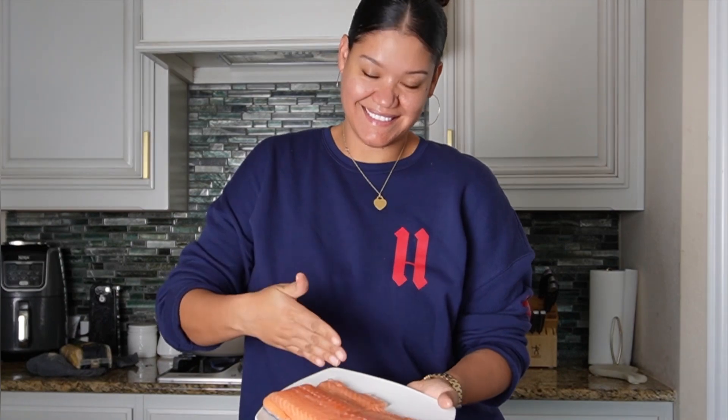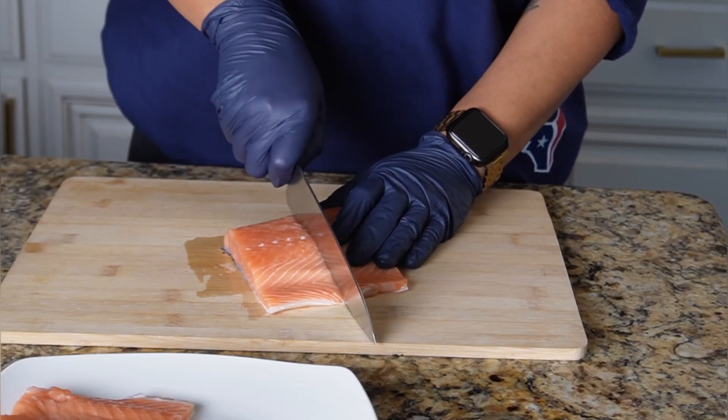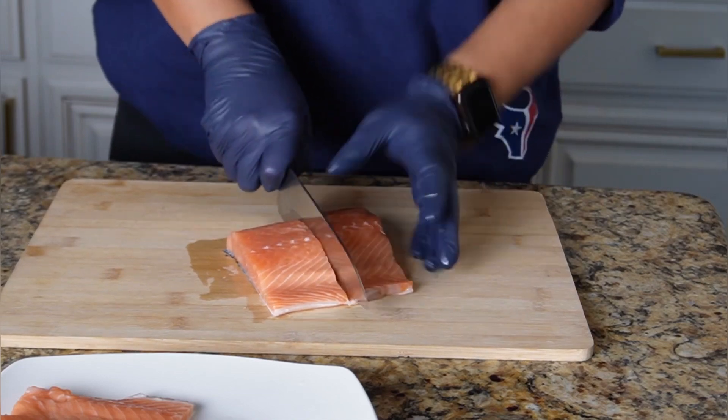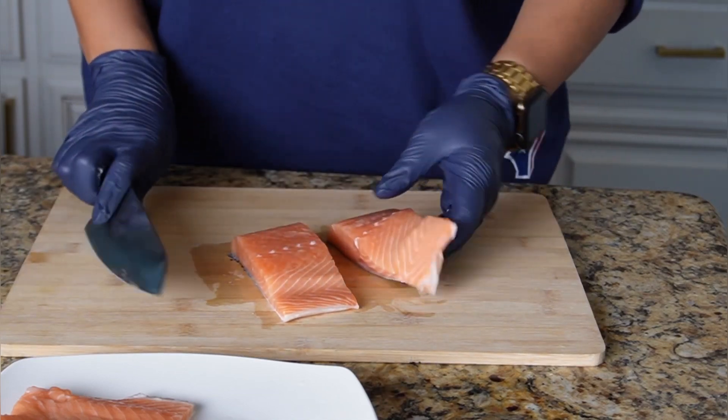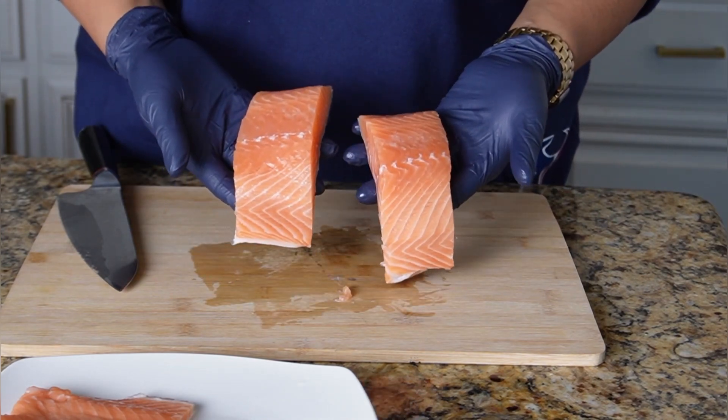Grab your salmon — I have two 12-ounce filets here from my local seafood department. I'm feeding a family of six, so I'm going to take these filets and cut them right down the middle to create two six-ounce filets.